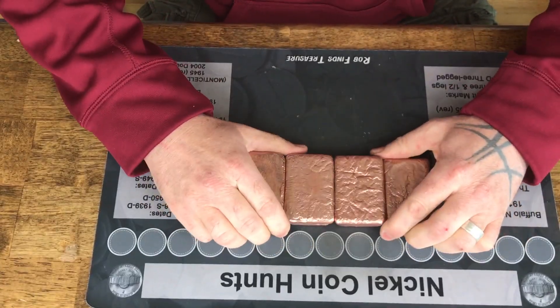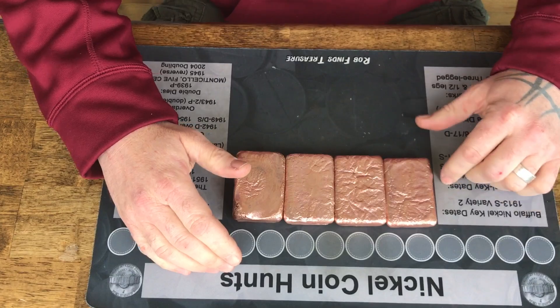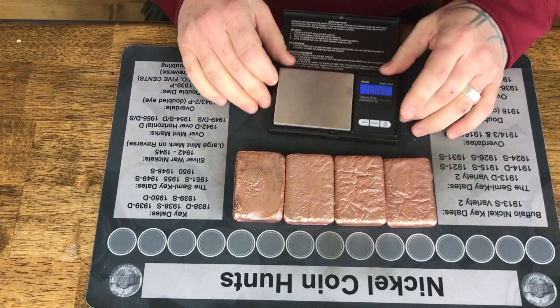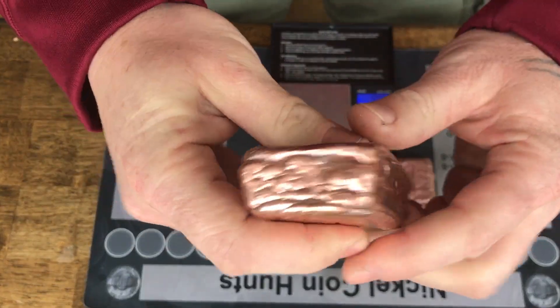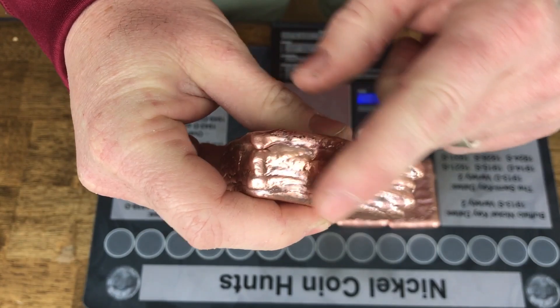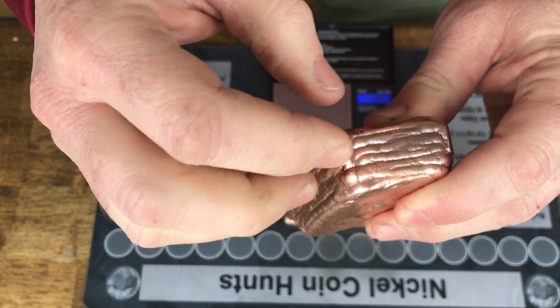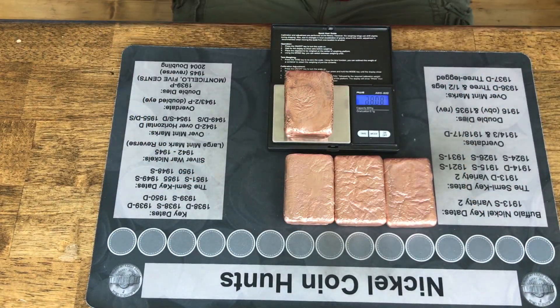Here we go, guys. There they are — four bars after taking the wire wheel to them. That other little one I threw back in; we're going to remelt that. This one, I think, is the largest one. Look at that — the layering in it is awesome. I don't think my copper was hot enough and my pan was pretty cold, so it kind of cooled as I was pouring it. That's okay — it gives it a lot of really cool character.